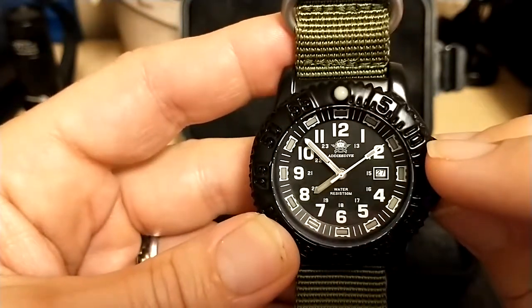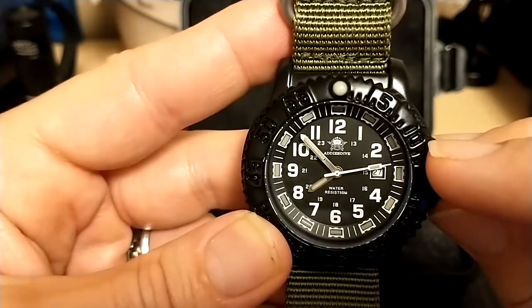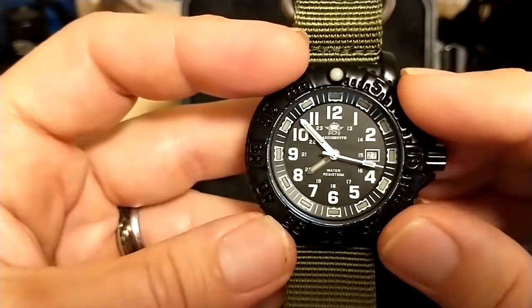They have an older model that has white lettering on the bezel, but I would avoid that watch for one reason I'll explain later. Plus I think it looks better with the all-black anyway — it looks more like a field watch.